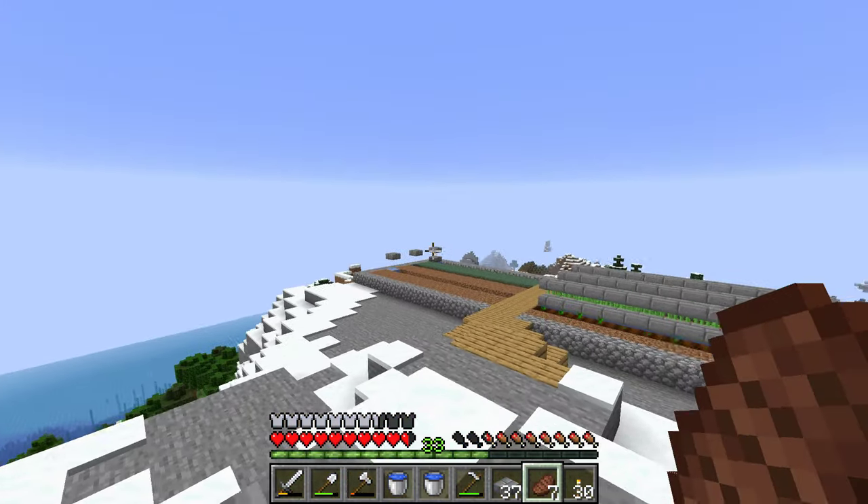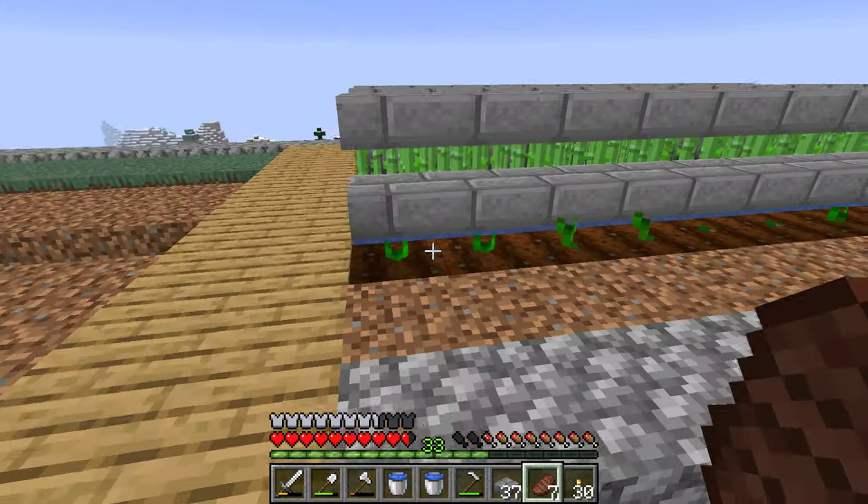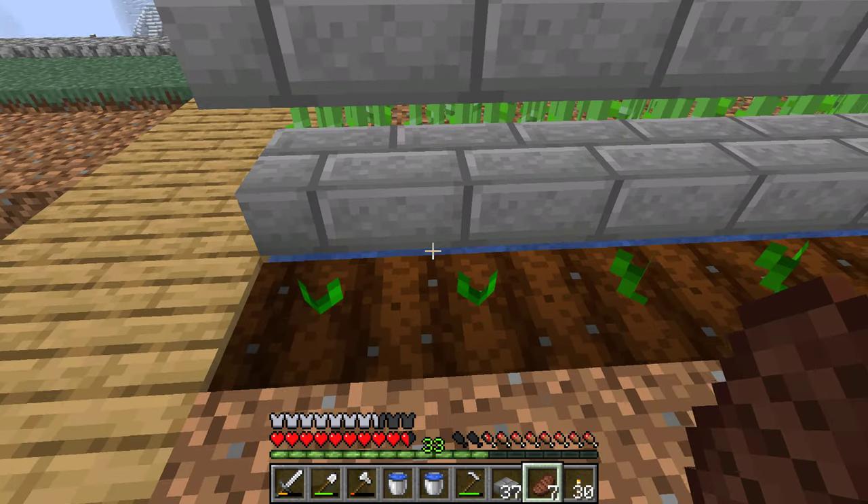I only did one half, but I wanted to save this half to show you what I was talking about. I'm building a path. So you can see from the side that all the water is still there — it's not frozen.